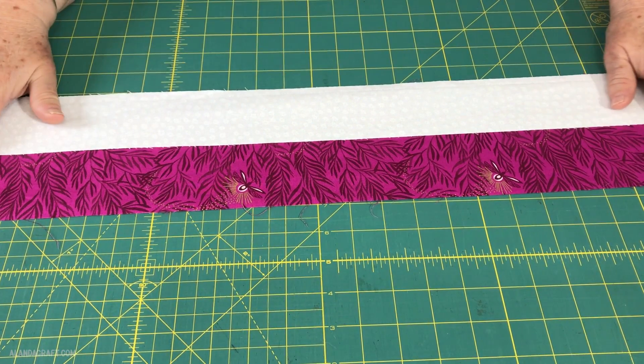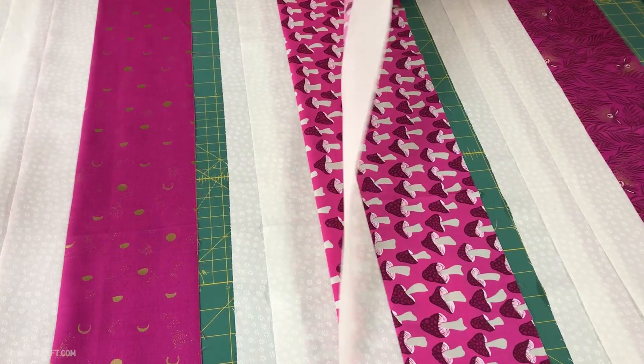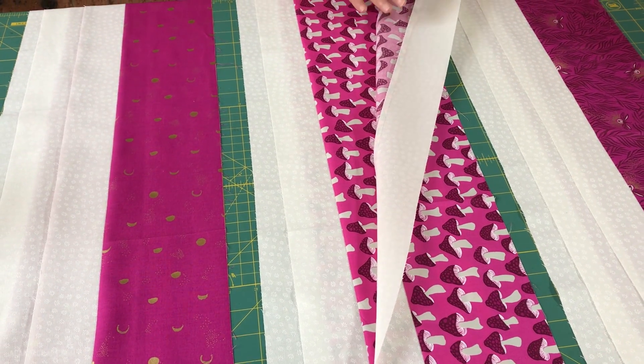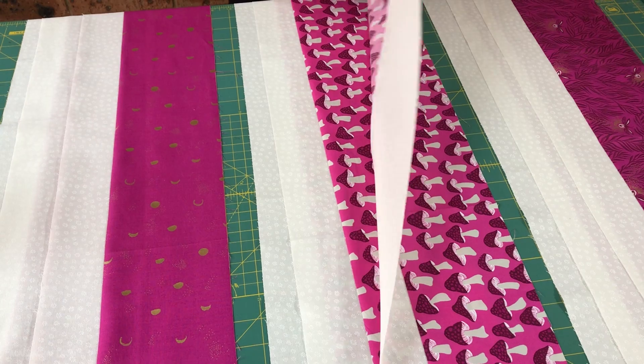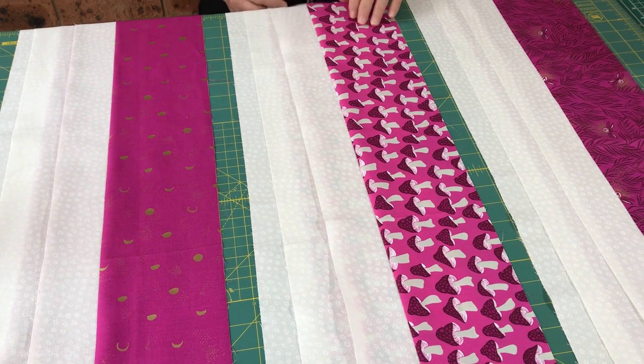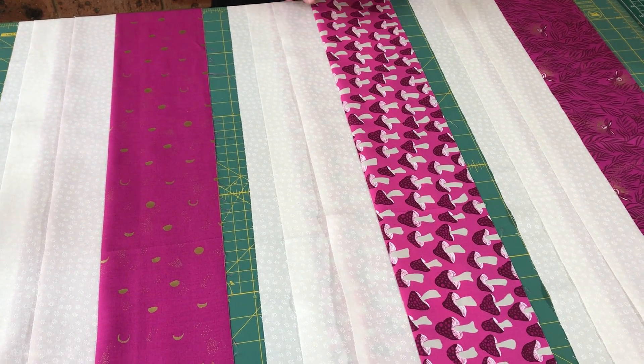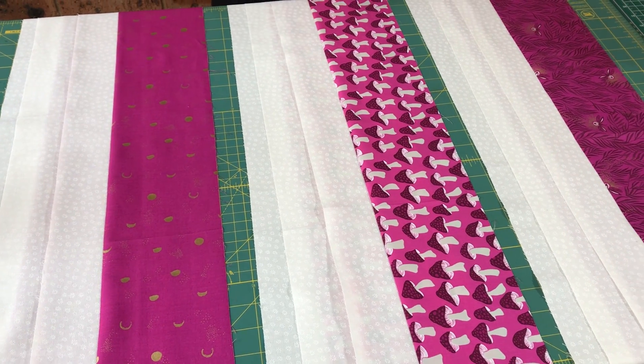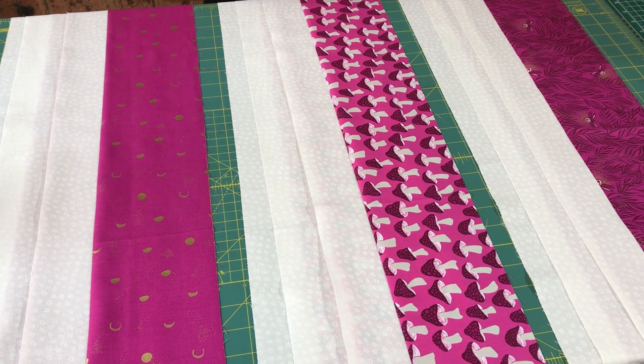I'm going to do exactly the same thing with all the other 5-inch strips — just add a piece of white to each one. So I now have all 9 strips with the white piece attached and pressed, with the seam pressed to the dark side. Now what I'm going to do next is take my 9 strips and cut each strip into a 5-inch block.